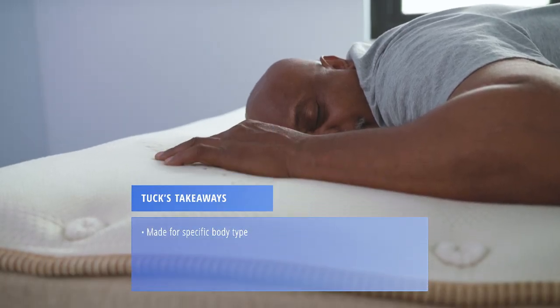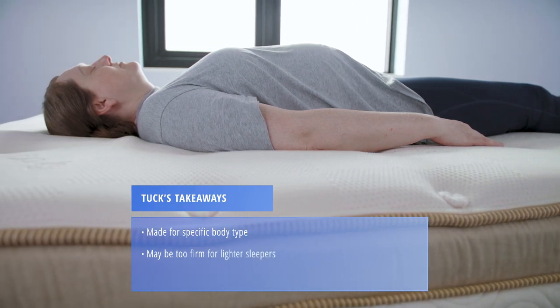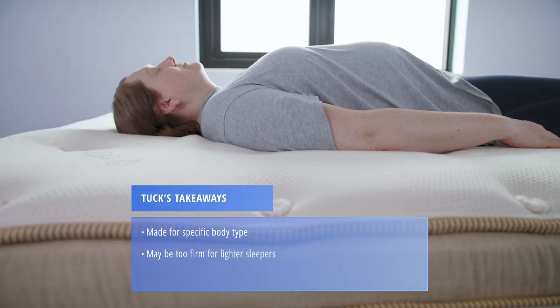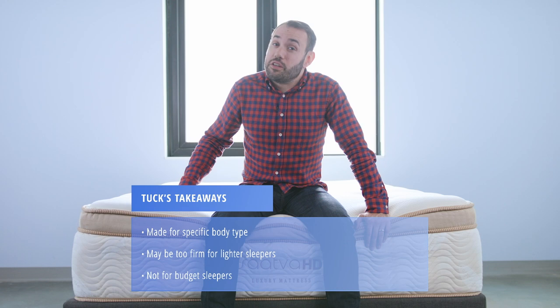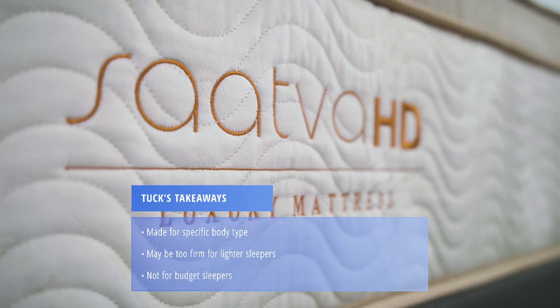Here are a few takeaways based on our mattress testing. The Saatva HD was designed for heavier weight sleepers — folks over 300 pounds. If you're lighter than that, it might be too firm for you. If you're on a tight budget, this probably is not the bed for you — it is a luxury offering and comes with that price tag.